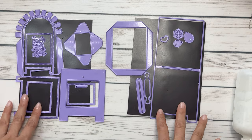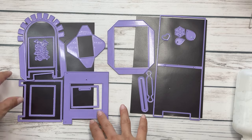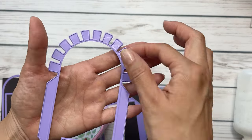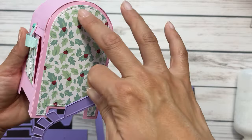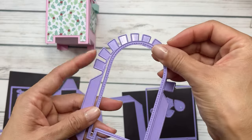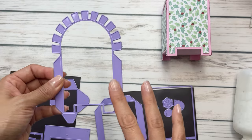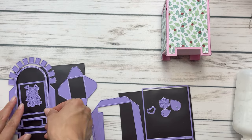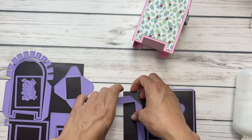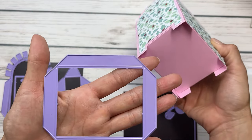I'm just going to go over the dies. There are two die sets and I want to show you what pieces will be what, so it'll help you understand and put this together. These are the sides — this will score and fold to put the wall holding the body together. Here is the layering stitched piece. You'll need to cut out two pieces — two of the bases and two in your deco paper. I used this beautiful print from a Michaels paper pad. This is the base of your mailbox.